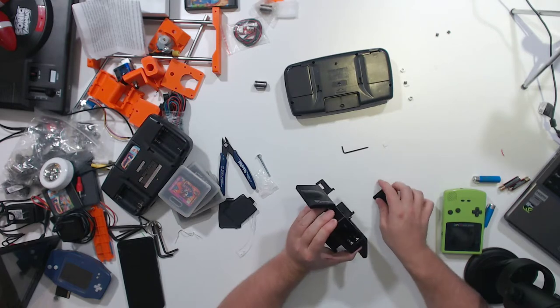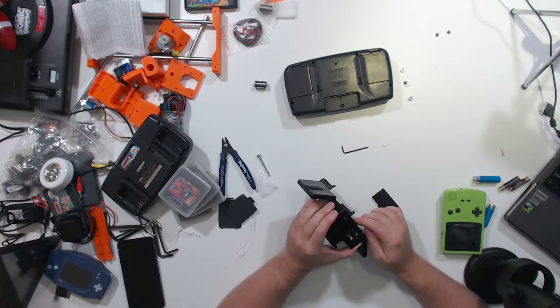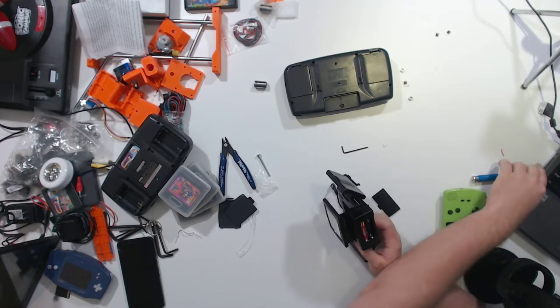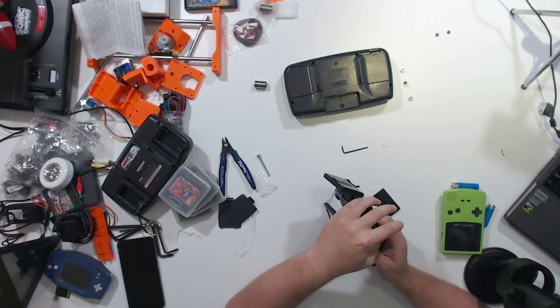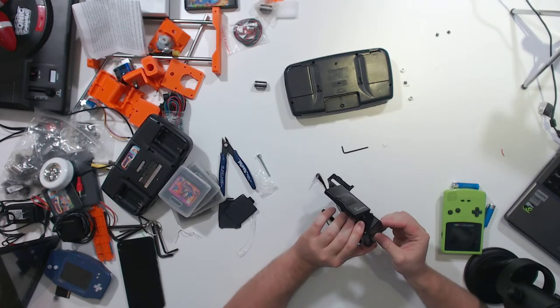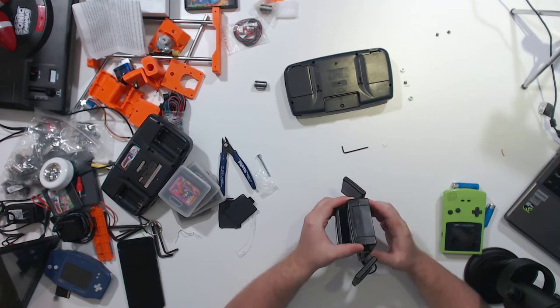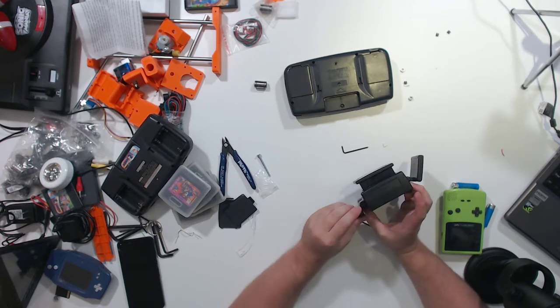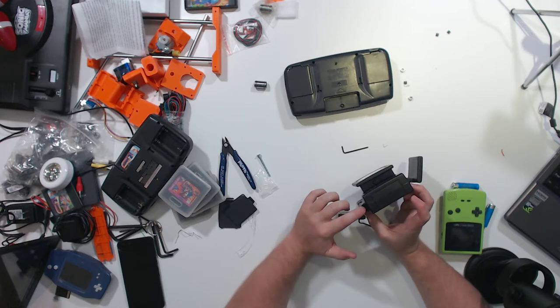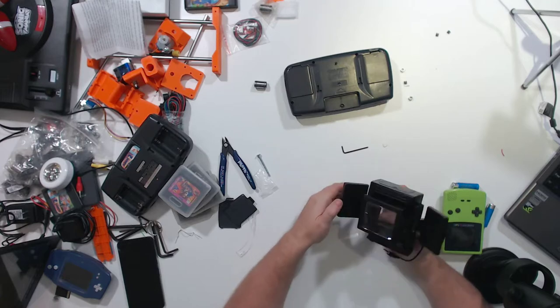I didn't know if it was double-A's or triple-A's, so I brought both — it is triple-A's. Now, if you have the battery pack for the Game Boy Color or you have the power adapter, there's a pass-through cable that comes with it that plugs into the corner here and splits the 3 volts from the power adapter or battery pack to go into both here and the Game Boy Color.